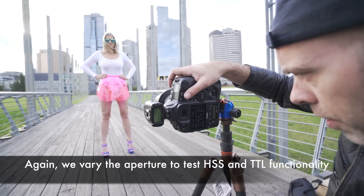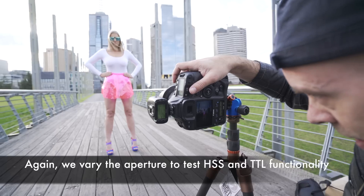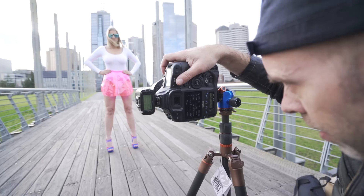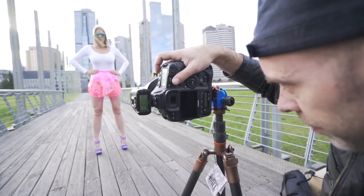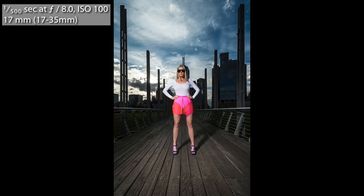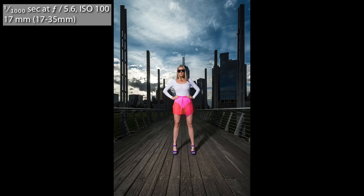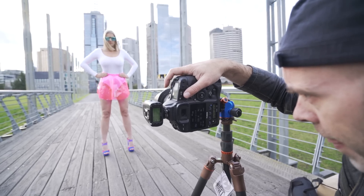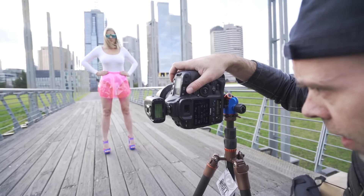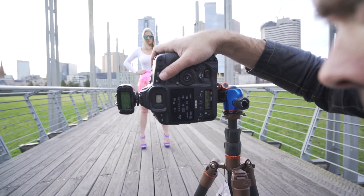Starting again at f16, let's try a test shot and see how we go on exposure. No blowout on Abby's bodysuit — that's perfect. So that was f16, now f11 — beautiful. f8 — perfect. f5.6. f4. And f2.8 — we're now at one four-thousandths of a second, and perfect fill from the flash there, absolutely spot on.